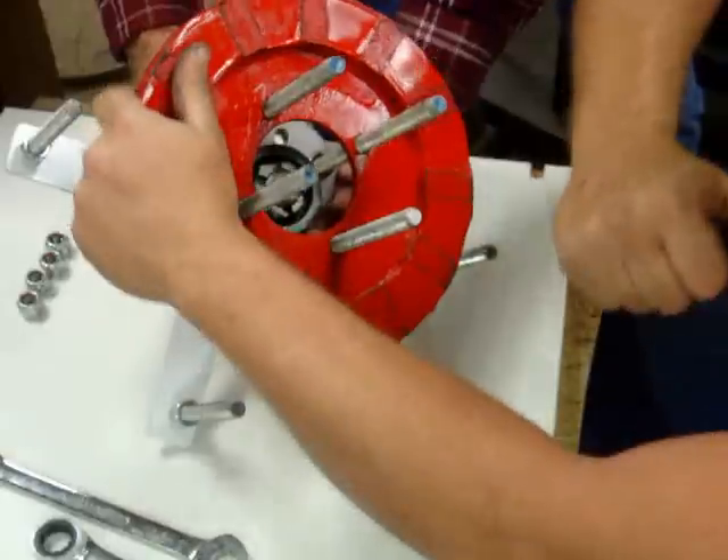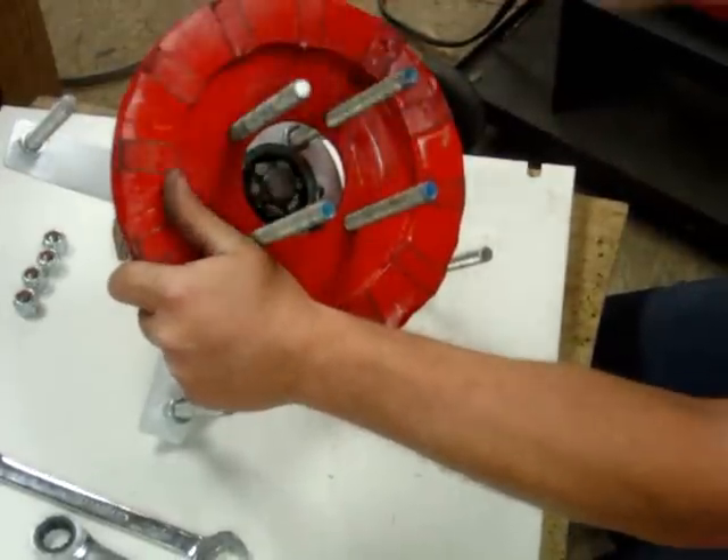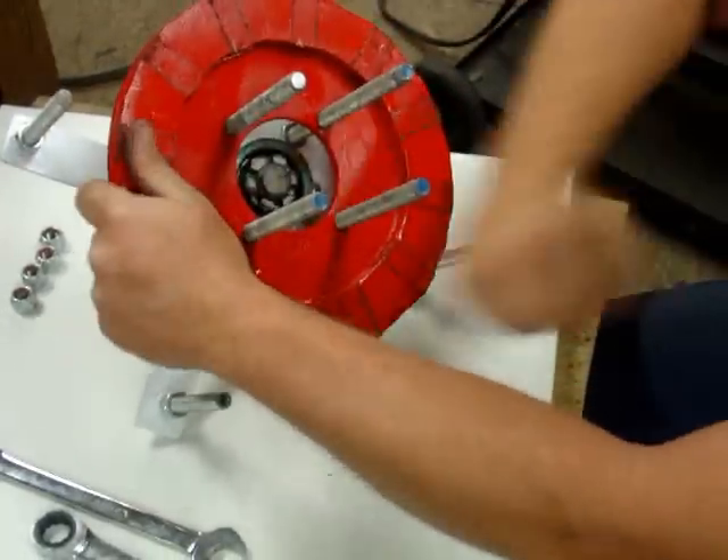Just one hole here, mainly. Hold up one second. I don't want to use that rubber hammer — too much vibration. My hand's a lot softer.